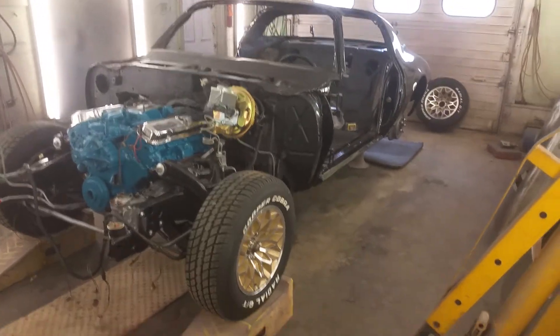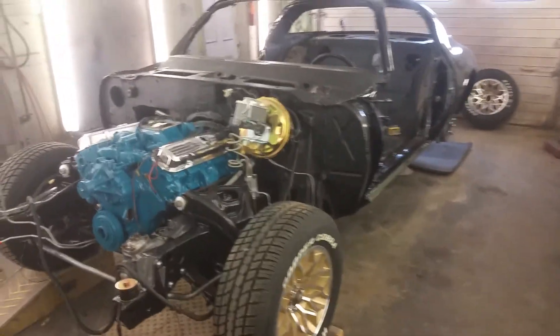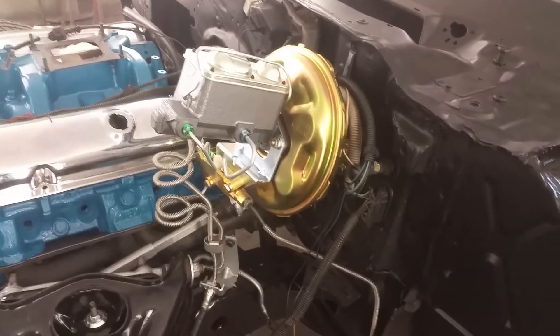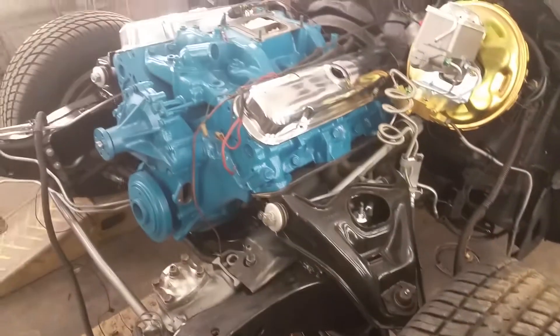Hello everybody, today is August 5th 2019, Monday. We're moving along here on the Bandit — 1978 Bandit. The entire braking system is all done; still have to actually bleed them out. We've got a little bit of fluid in there letting the fluid run through. Windshield wiper motors up, and we've got some of the wiring starting to run onto the engine here.